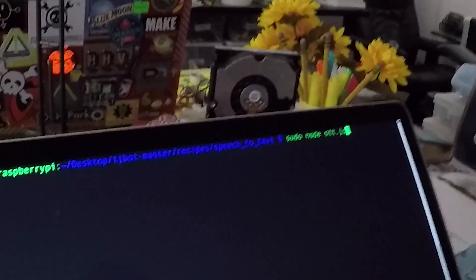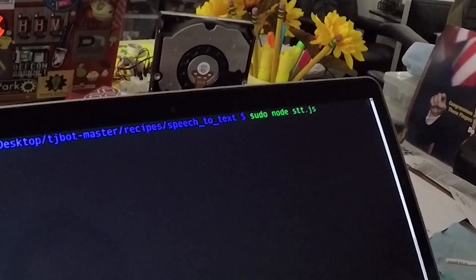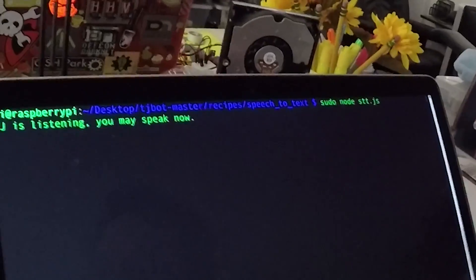I just got TJ Bot configured and running, and I'm going to show you how this works. In this example, we're recording my voice off the microphone of the Raspberry Pi, sending my speech up to the Watson server, which analyzes it, figures out what I said, and sends the text back to the Raspberry Pi. Then we take that command and do something with it — in this case, I'm telling it to turn a light on or off. The command to run is: sudo node stt.js. It says 'TJ is listening, you may speak now.'